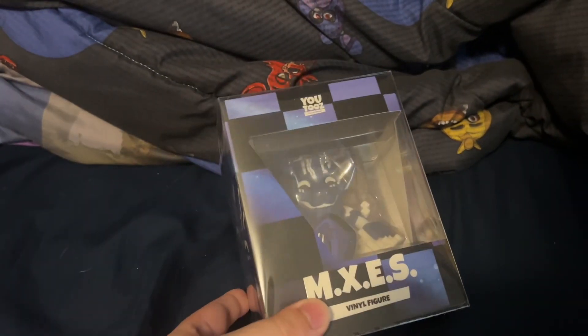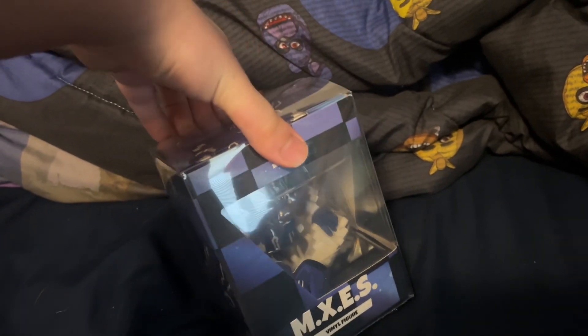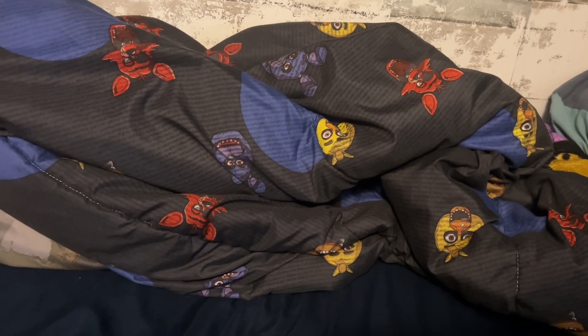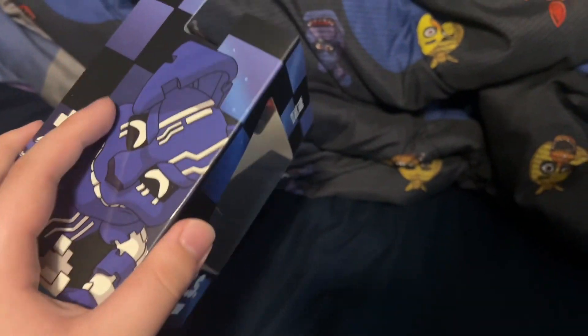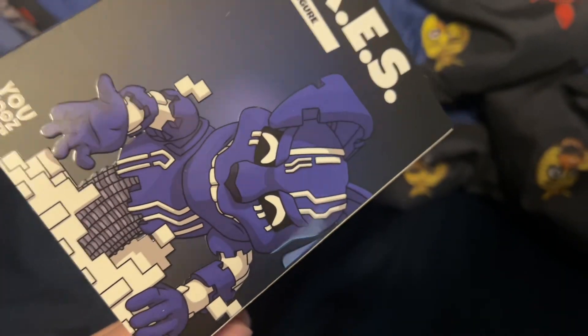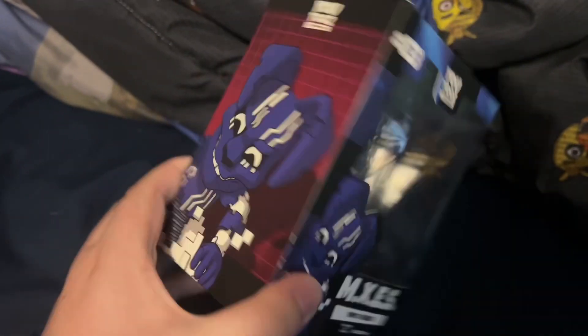That's just kind of how it is — companies are always going to make good and bad things, like Funko. I'm going to get this protection off so we can have a full look at the box. This is just an extra covering for the figures, which I'm not complaining about — it's nice. You've got the FNAF Ruin logo right there on the side, same with the Mixes figure right here. Here is the actual figure in his whole box, which has more different details, like the background is different.